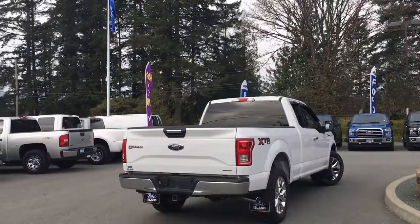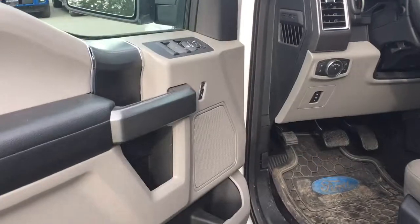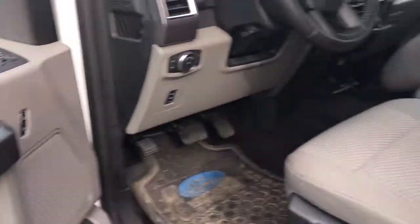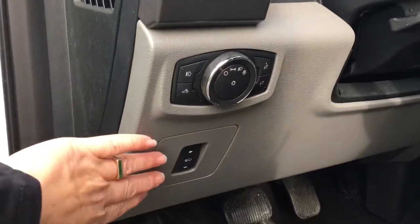It's really easy to get into this vehicle — just talk to our sales team. There's storage and a speaker in the door, as well as power locks, windows, and mirrors. Your driver's seat is powered with lumbar. Your power pedals are located here, and your lighting controls are here. You've got a grab handle in the body to make it easier to get in.